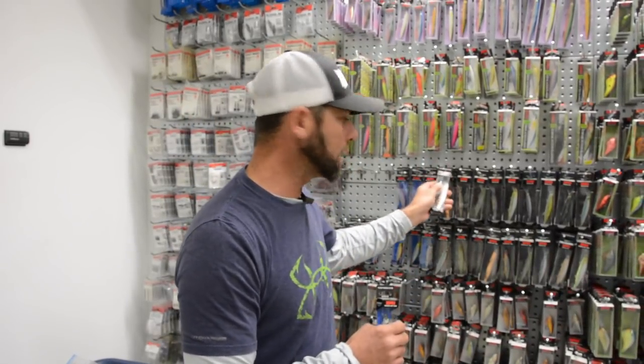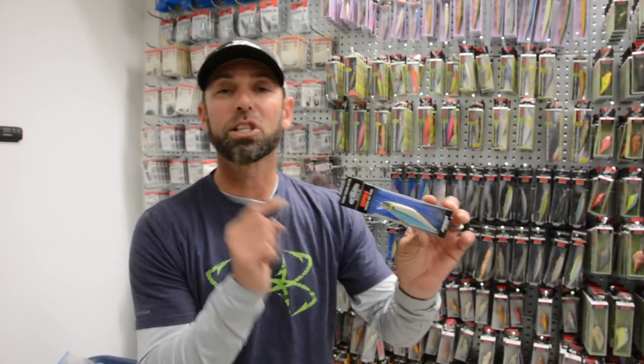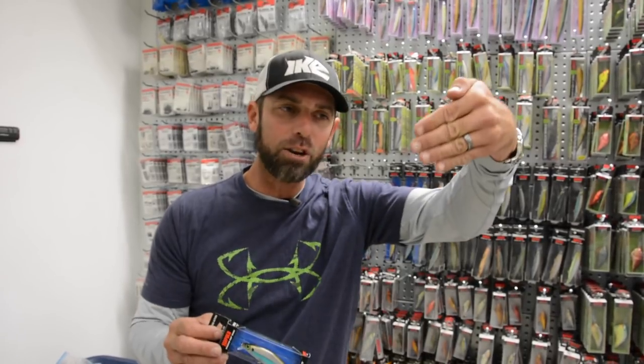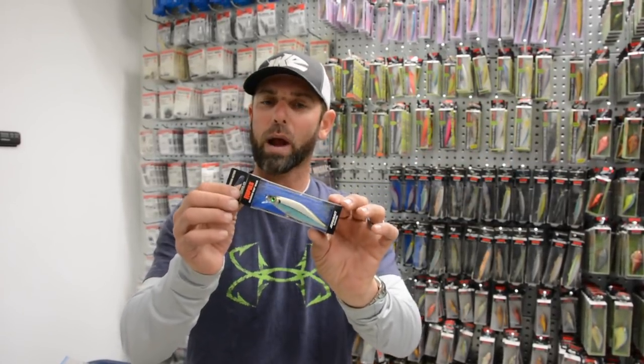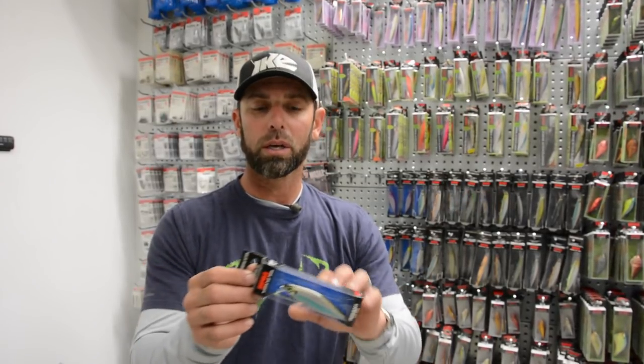When it starts warming up — a lot of times in the spring and in the fall — when that water temperature is in the low 50s or higher, so 55 degrees or warmer, I switch to the Shadowwrap Shad. The beauty of this bait is it's not a nose-down slow sinker; the Shadowwrap Shad is a nose-up slow float.